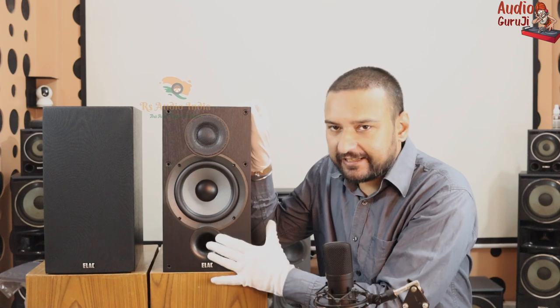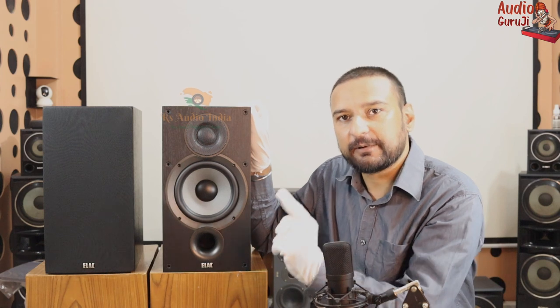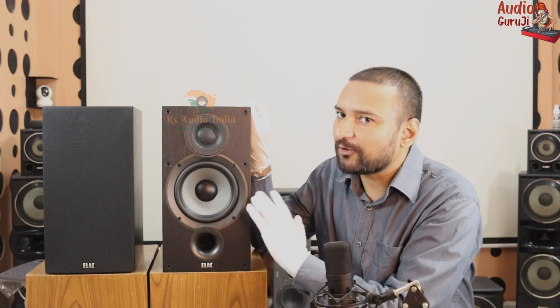As you can see, the speakers are in front of you. If we talk about their look, we get a black ash color. The vinyl finish is very good. You can see the size is about 1 foot in height. The front is ported and we also get a vent hole. It has been designed in a 2-way configuration. We get a mid-bass driver with a rubber surround and a Kevlar cone.